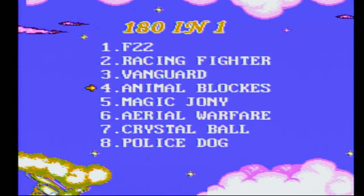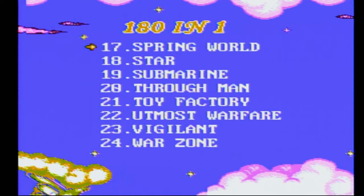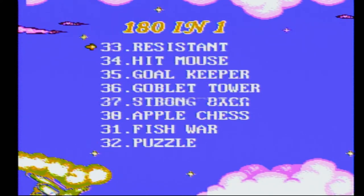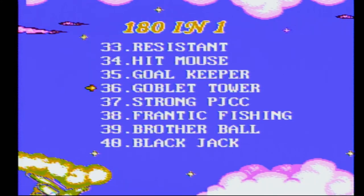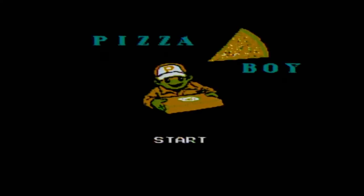Although none of these games look like anything I've heard of before. I mean, I've heard of Sea Wolf, but I doubt it's the same thing. So most of these games look generic, although they may be just renamed versions of NES or something games. Let's see if we can find something that might look familiar. Let's try Pizza Boy - that might be Paper Boy, right?